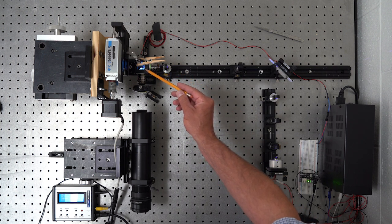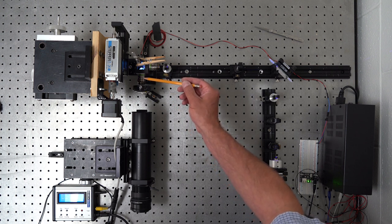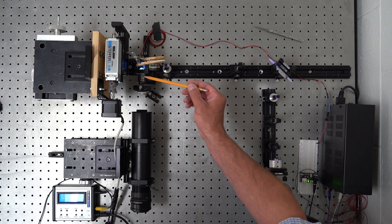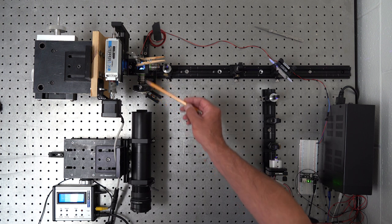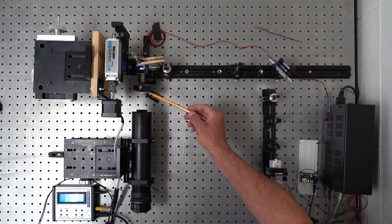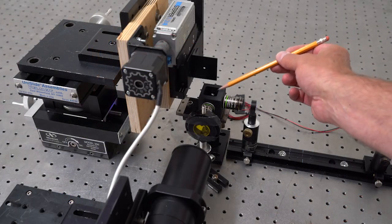This is the focusing objective — it's water immersion, and in a couple of minutes I'll show you how to put water in the cell. This is my imaging objective, also a 20x Olympus, 0.5 NA. Here's my first barrier filter — it's a yellow filter that cuts off all the blue light and lets the fluorescence from the chlorophyll through the rest of the system. After that is just an empty tube until the camera position.